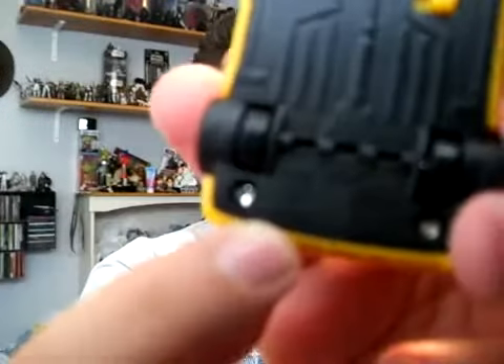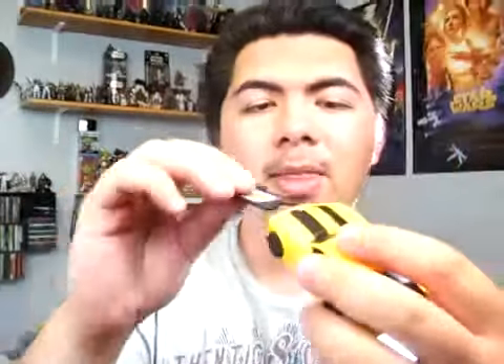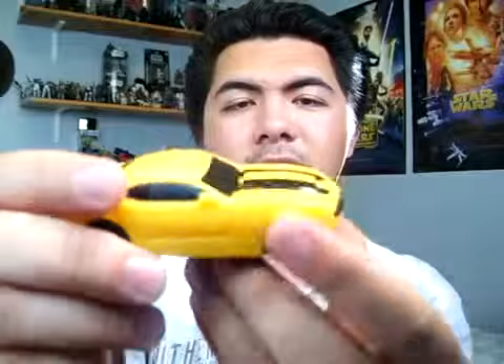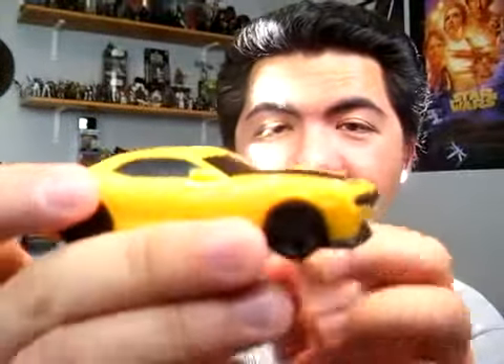And of course the Autobot symbol and the code for the toy. There's also one wheel on the bottom of the car — all four tires don't roll really, it's just this one wheel. But it's still a pretty cool toy. This is Change Up Bumblebee, and I definitely give this a rating of four and a half out of five.